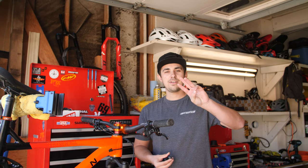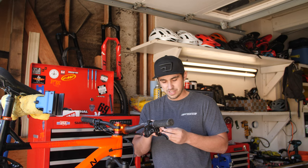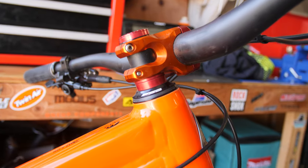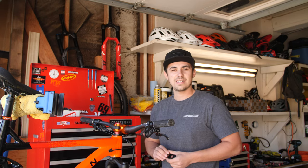The third upgrade is ditching those boring stem spacers — just plain Jane black — with something a little more fun. Maybe some red anodized, match it with a red top cap of your choice and you're ready to go. You look a little more pro right there.